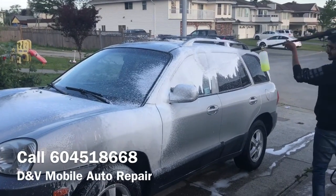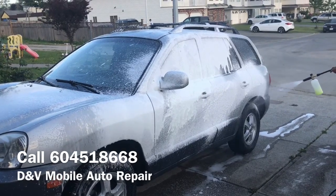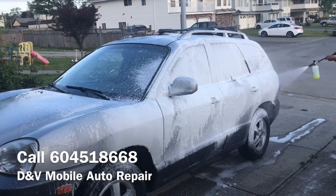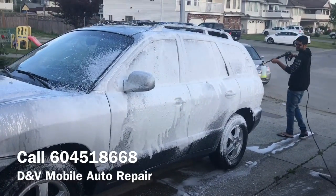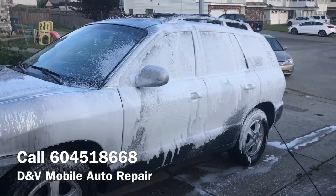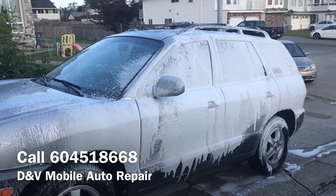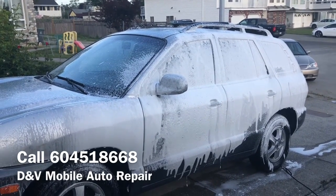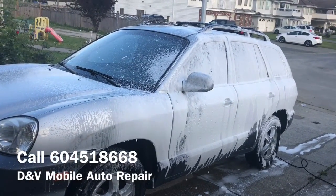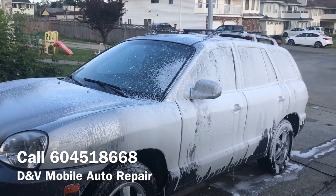We'll first rinse the car, and then you can see we'll spray foam on the car to make sure the entire car is nicely coated. Once we do that, we will be brushing off the foam so that any particles stuck on the paint will be able to come out. We'll hand wash the entire car and subsequently rinse everything with the pressure washer.